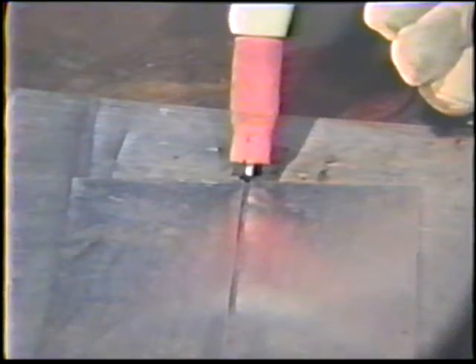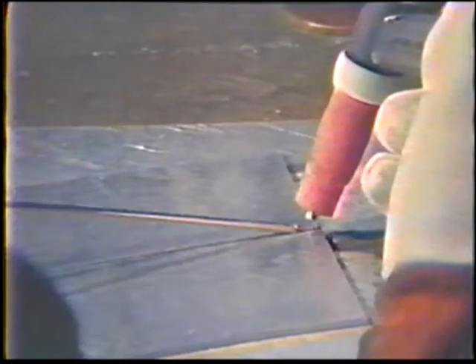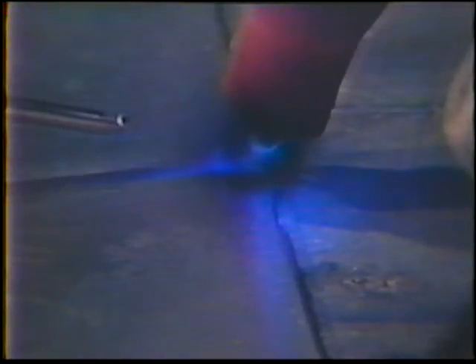Place the torch at the right end of the workpiece with a 90-degree work angle and a 20-degree push travel angle. Hold a one electrode diameter arc length. The filler rod is centered along the joint and angled 20 degrees from the workpiece with no side angle. Start the arc and be careful not to touch the tungsten against the aluminum. Adjust the current with the foot pedal to form a puddle two to three electrode diameters wide.